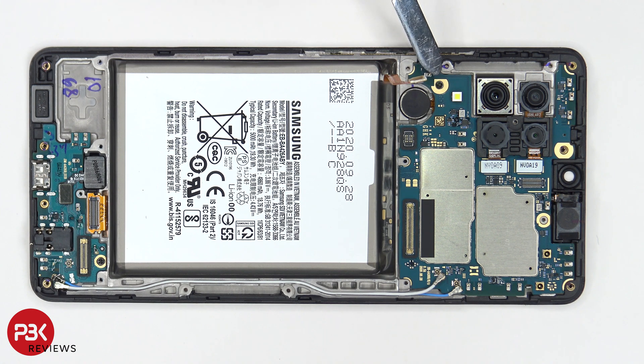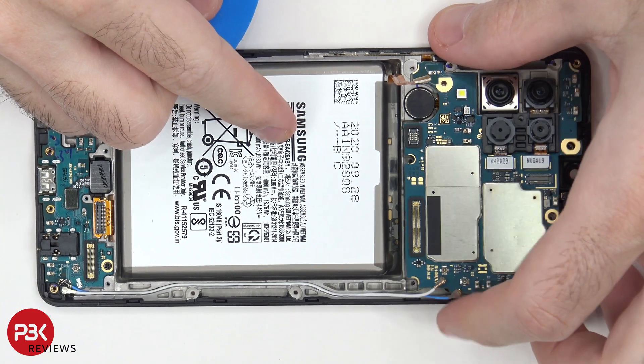There's one Phillips screw located over here holding on the main board which needs to be removed. Now that the screw is removed we can lift up and remove the main board.